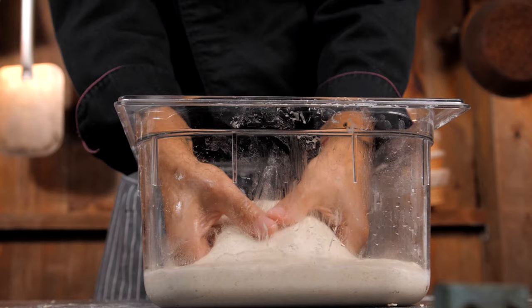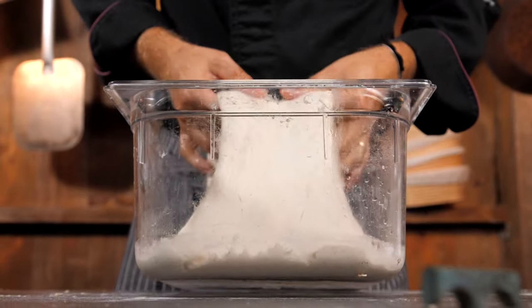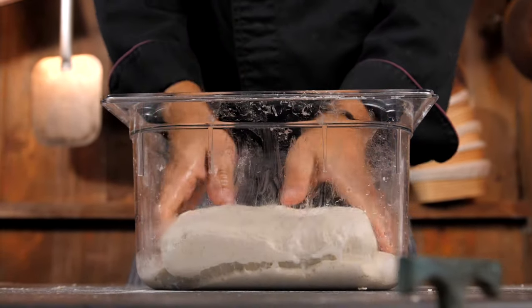I'm not just giving you recipes — I really want you to understand the principles that are behind sourdough.